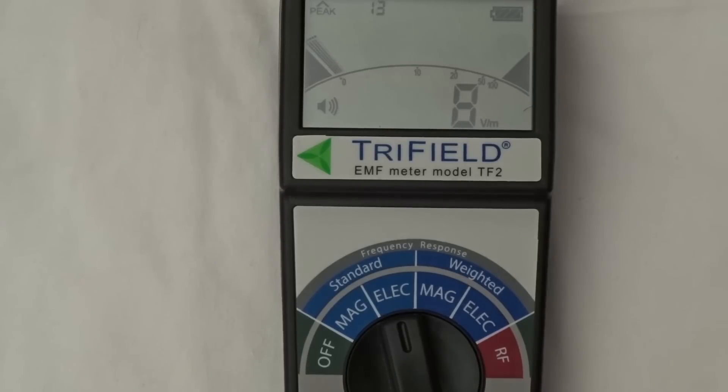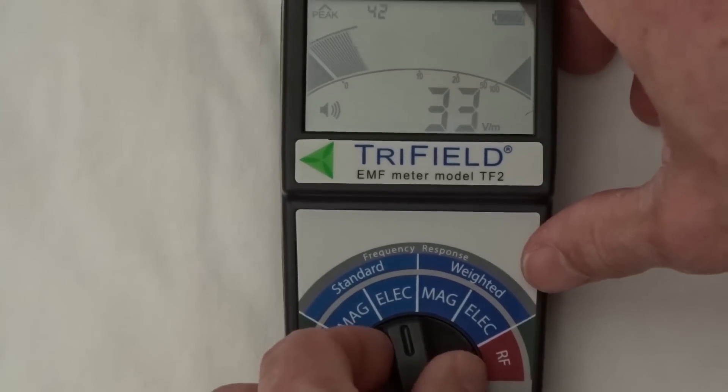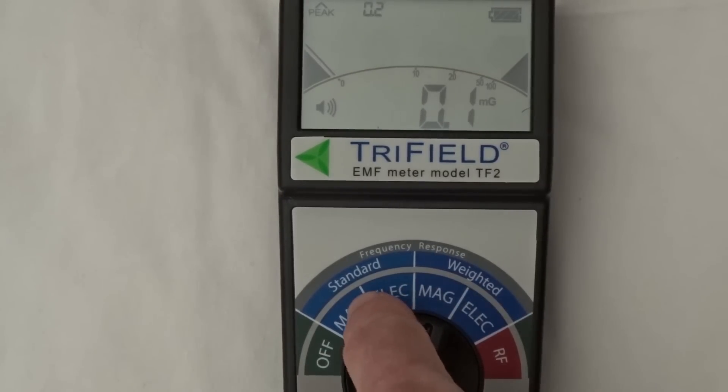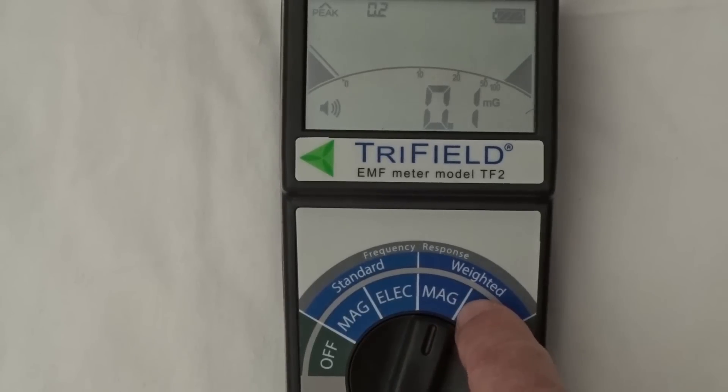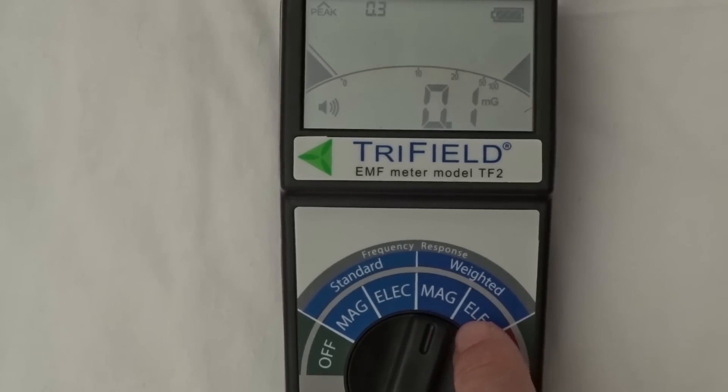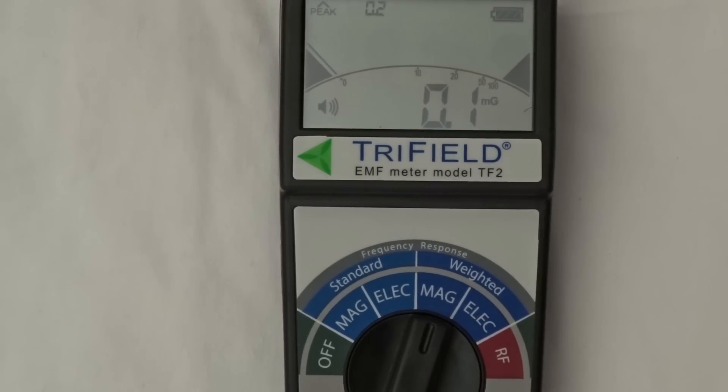Moving the selector switch into the dark blue area — as opposed to the light blue area — puts us in weighted mode for magnetic fields (with the same functionality available for electric fields). This makes the meter more sensitive at frequencies higher than 60 Hz, as opposed to standard mode which measures fields using a flat frequency response.